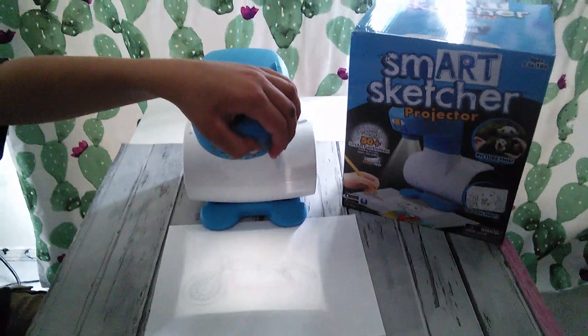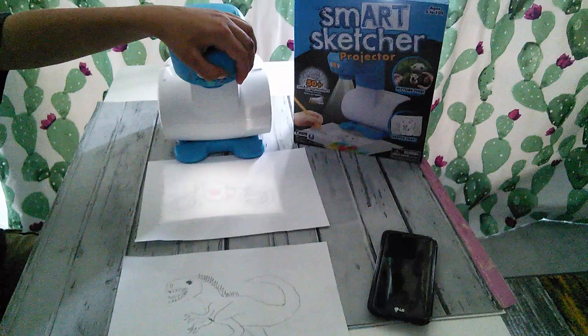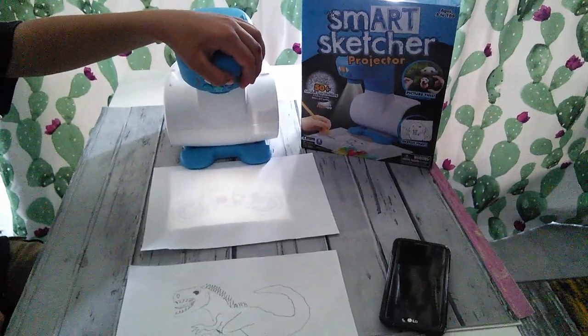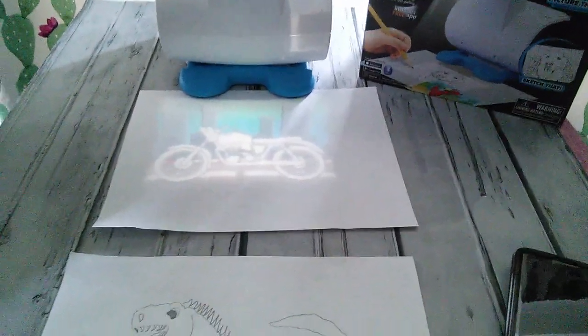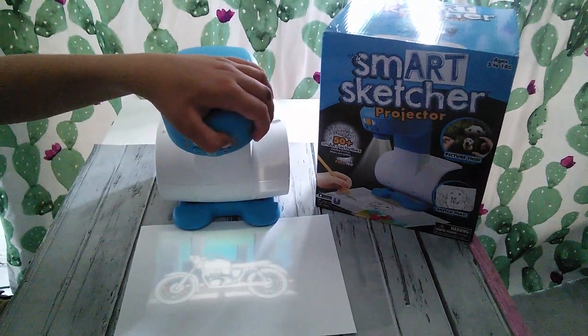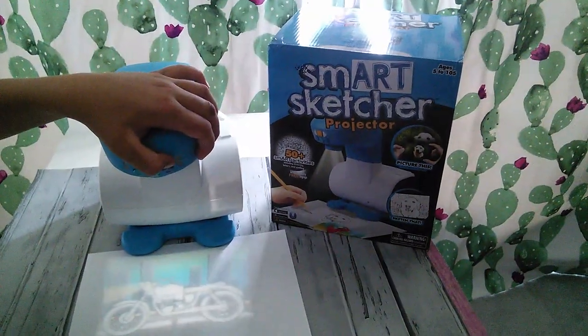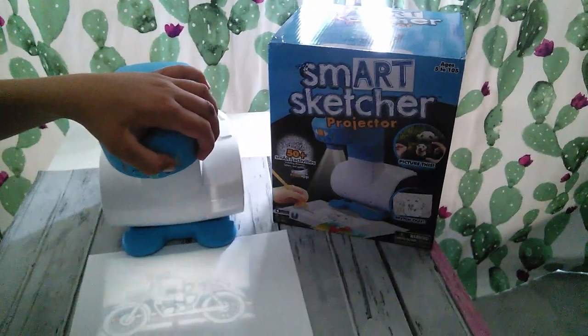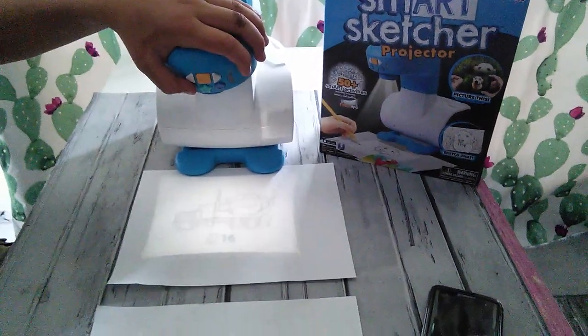My boys have been having fun going through this Smart Sketcher — they've been taking pictures of their faces, projecting them on the paper, and doing other things. You can even get color backgrounds. And another thing when you download the app, you can get some sound too. They've been really having a lot of fun with this Smart Sketcher and it's been really helping them to draw pictures. It's just a fun toy for doing some drawing.